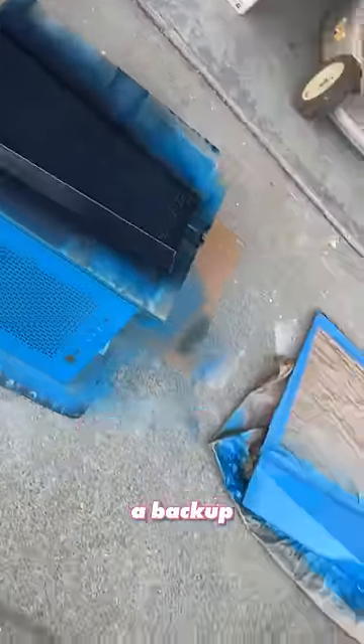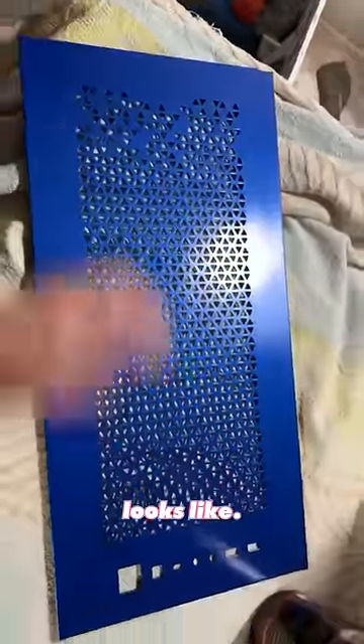I ordered two shades of blue to make sure I had a backup option, but tell me why they're both wrong. But here's what the final color looks like.